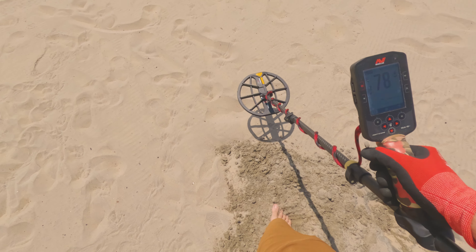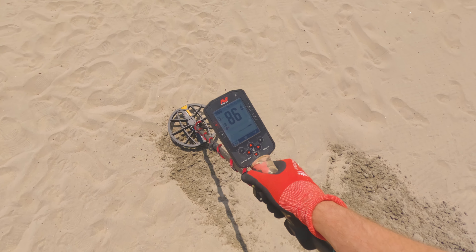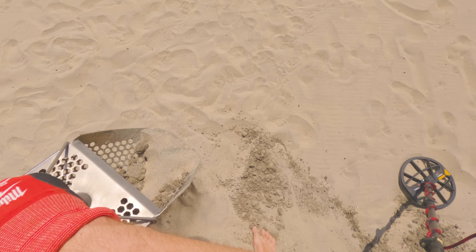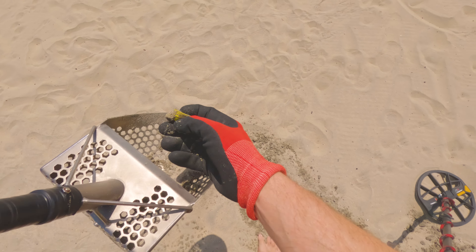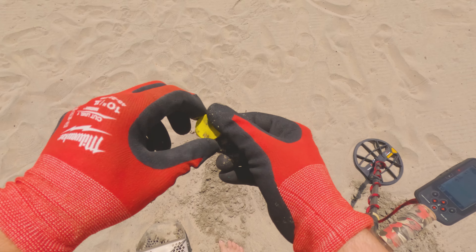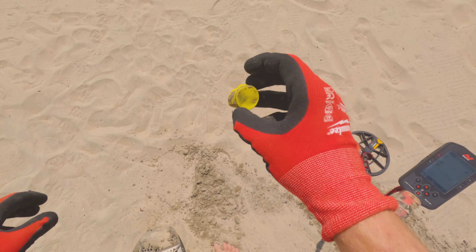We got it out. And the reason I say that about the Manticore is I never had that problem with the Equinox 800. We've got a bottle cap here — a nice yellow bottle cap that was ringing up pretty high.